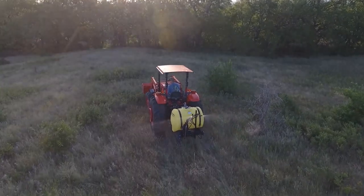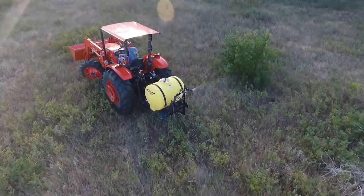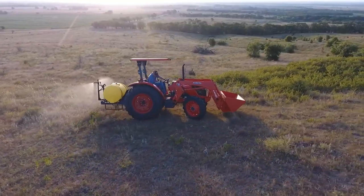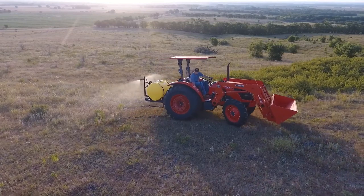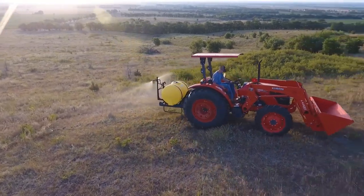Our Mid-Ag 3-Point Sprayers can be equipped with various lengths of booms or a boomless nozzle like the one you see featured here. Our boomless nozzles cover over 30 feet of ground with each pass and can be used on any one of our Mid-Ag 3-Points or Trailer Sprayers.